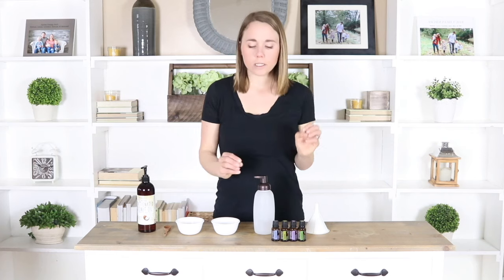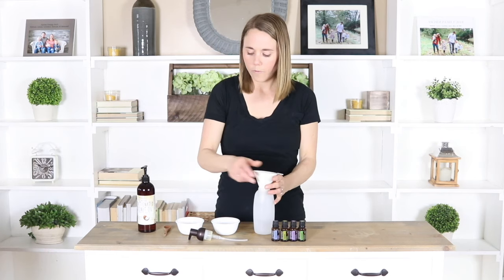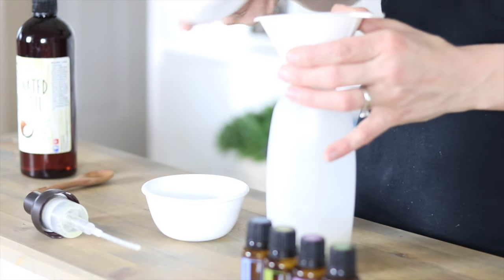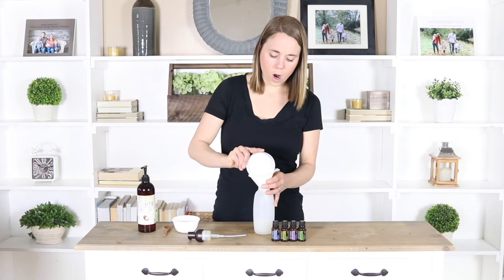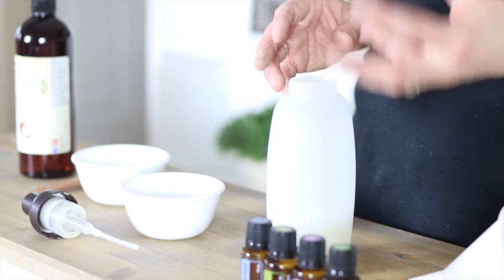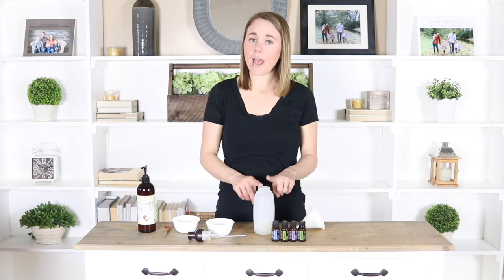For the shampoo, it is super simple to make. We are just going to add in one fourth cup of Castile soap and then one fourth cup of water. I'm putting mine in a foaming soap container because the Castile soap does make a foaming soap, but you do not have to put it in here.